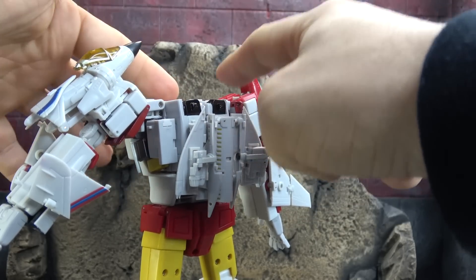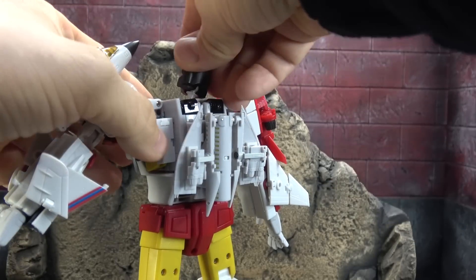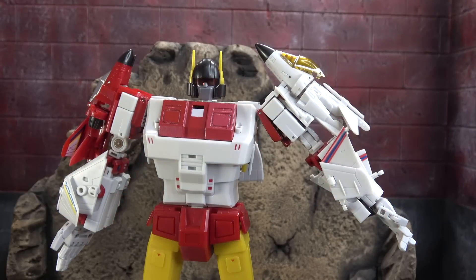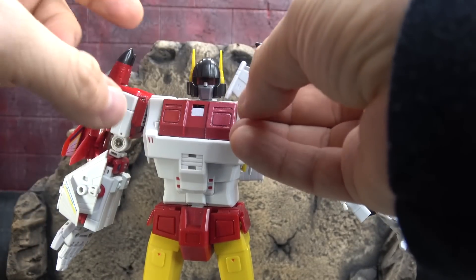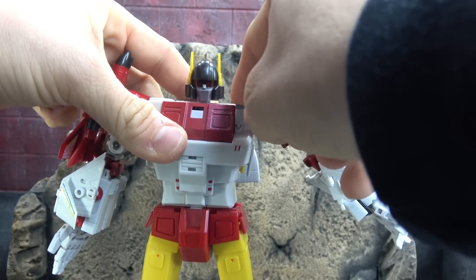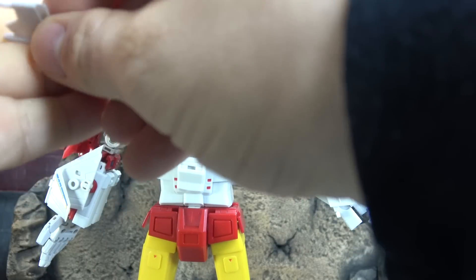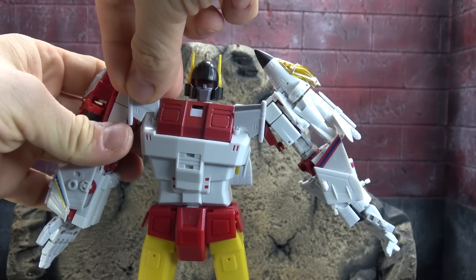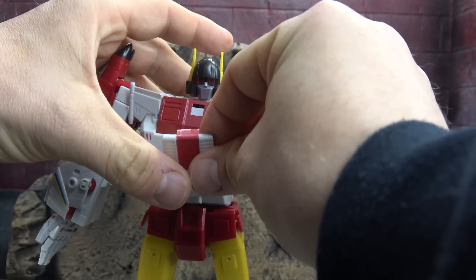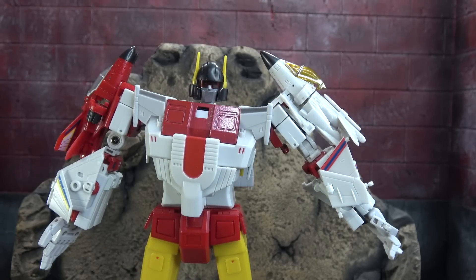Turn them around. These pieces here make me a little nervous just because it's a very small little tab. Then take this piece and connect it onto the chest. I'll clean it up and we'll take a look at it.